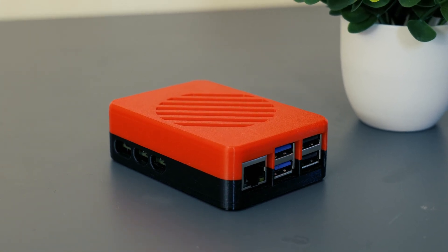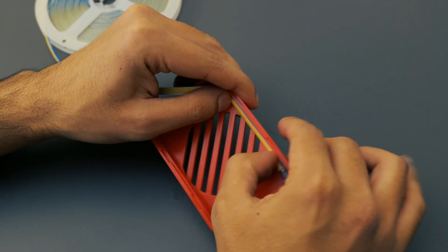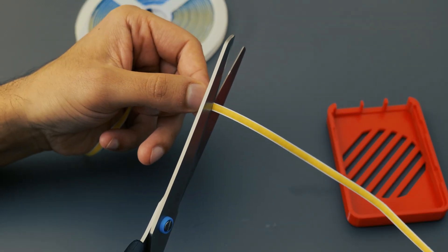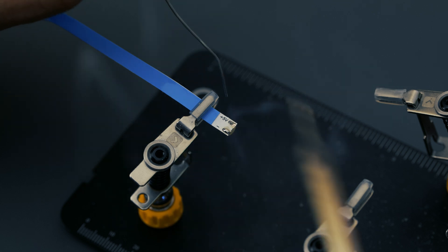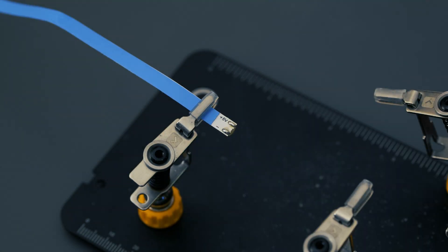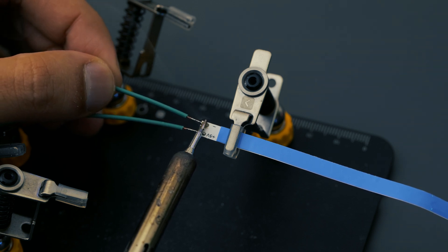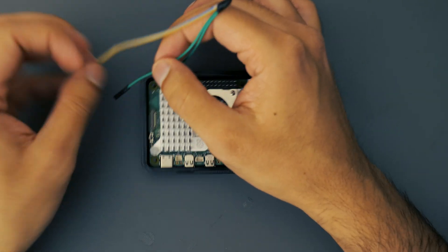I was happy with the way the case was looking but I wanted to take it a little bit further. The plan was to add an LED strip so that once the Pi is powered on it gives a visual indicator that it's turned on — and also LEDs just make anything look awesome. So I measured out the correct length of strip and cut it off, then soldered a couple of female jumper cables onto the end of the strip. Luckily the Raspberry Pi 5 already comes with some GPIO pins so we can just make use of those.